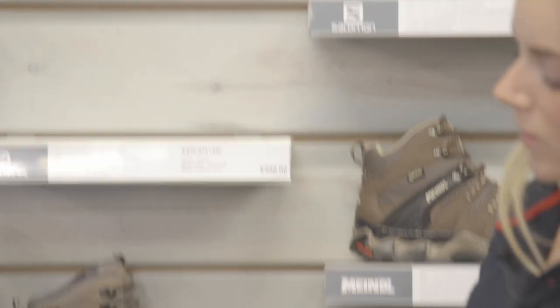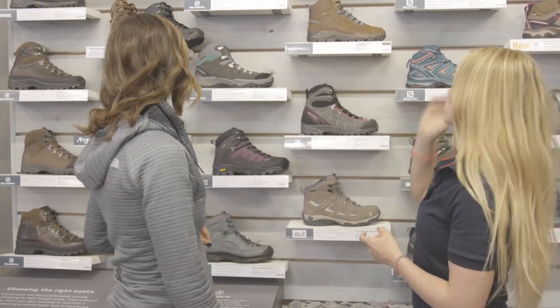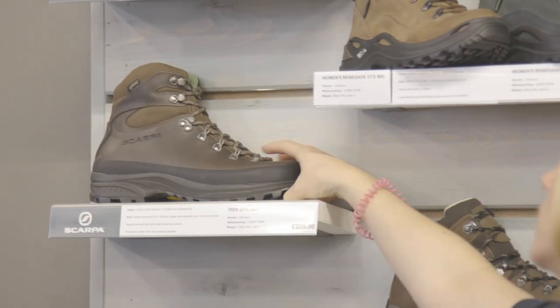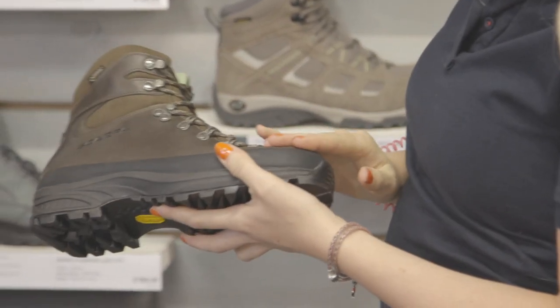This shoe, for example, is really robust. It's got a good Vibram sole — that could be a good option. I'd also like to see how you feel about a leather Scarpa boot. Same fit, really nice and narrow. It's going to give you that support you need.